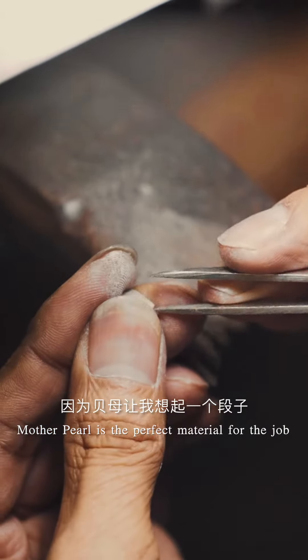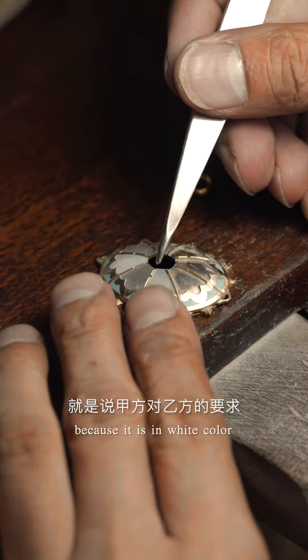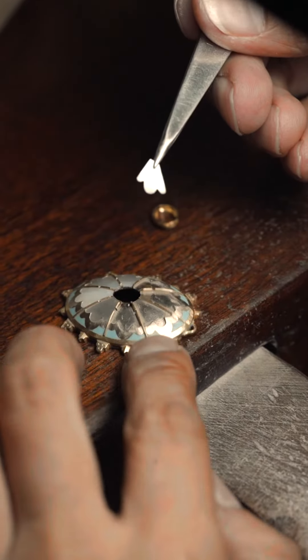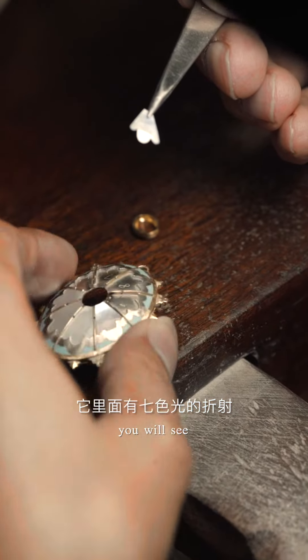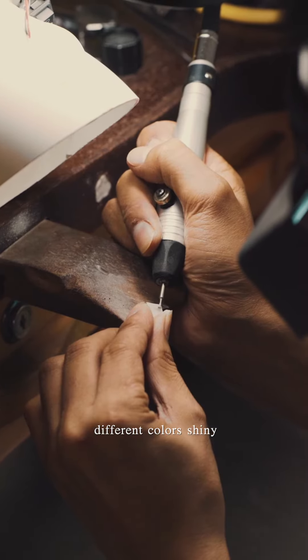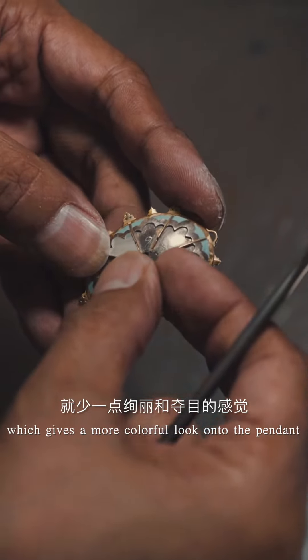Mother of pearl is the perfect material for the job because it is white in color, but it also has a rainbow effect — when you wear it or move it, you will see different colors shining, which gives a more colorful look onto the pendant.